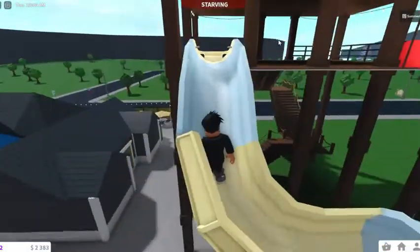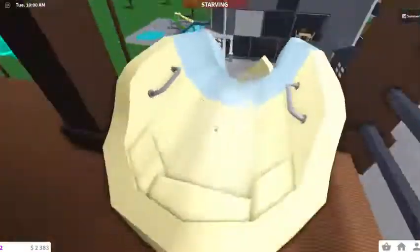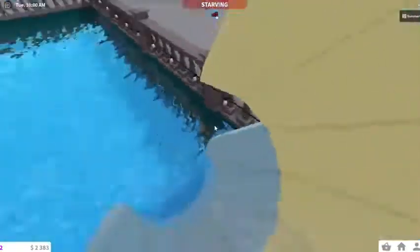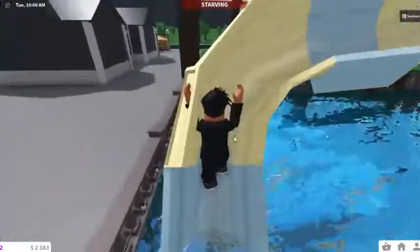I just had a good idea for a water slide. Basically there's a story — you're a miner, you're going through a mine. So it's like a miner-themed water slide.